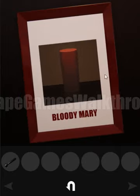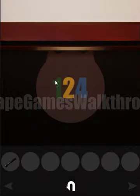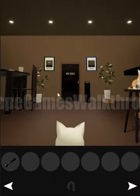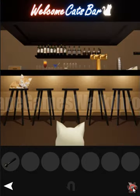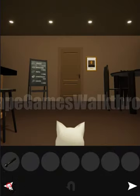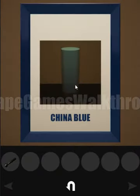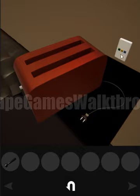Here we found the hint: green white, yellow two, and blue four. We need to find the picture with the green frame and take the first letter G, then with the yellow frame take the second letter I, then find the blue frame and take the fourth letter N. The word is GIN, and this is used to activate the circuit.